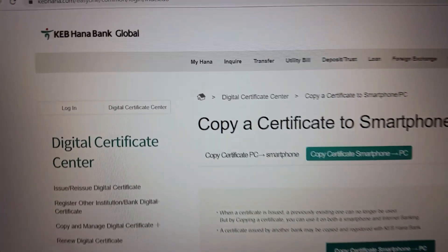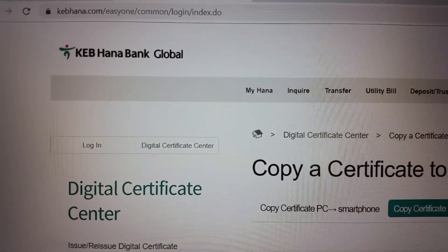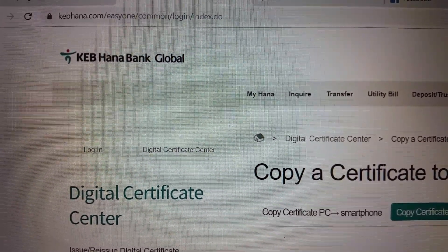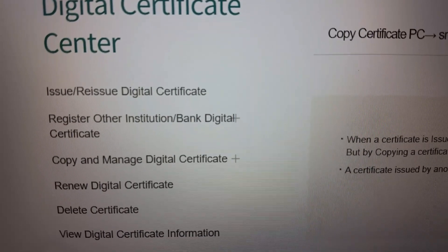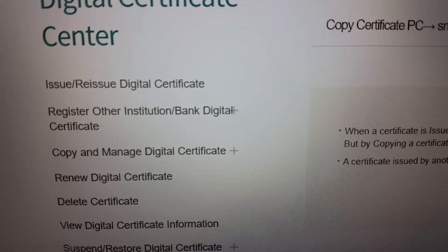Go to the Hana Bank website — kebhannah.com/easy-one/login/index. Make sure you're logged in, then go to Digital Certificate Center and click 'Copy and Manage Digital Certificate.' Do not press Renew — if you press Renew, you cannot use it on your phone anymore.